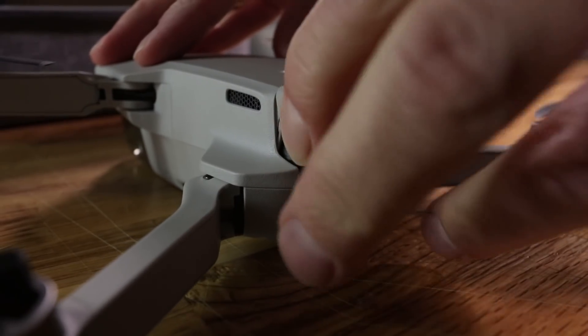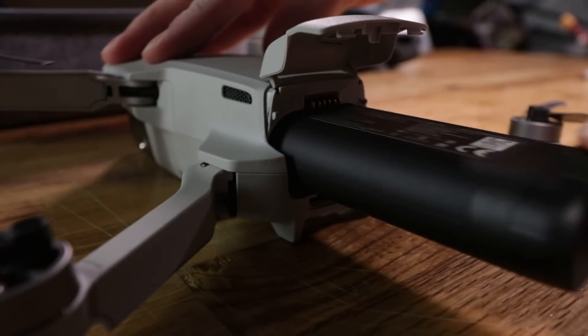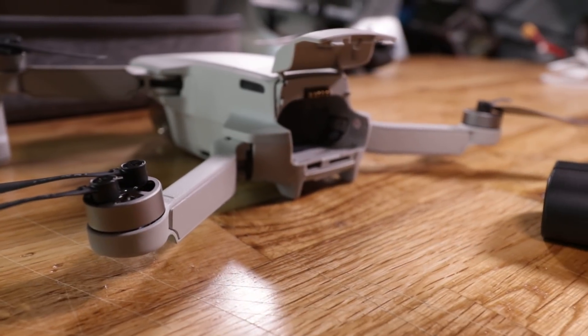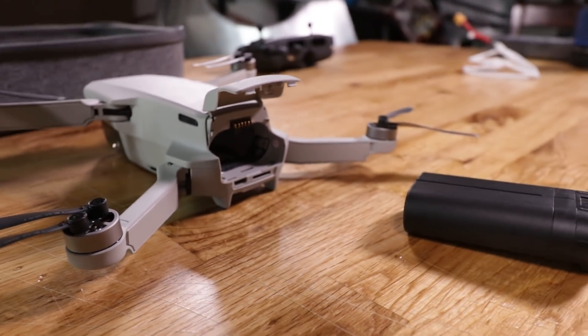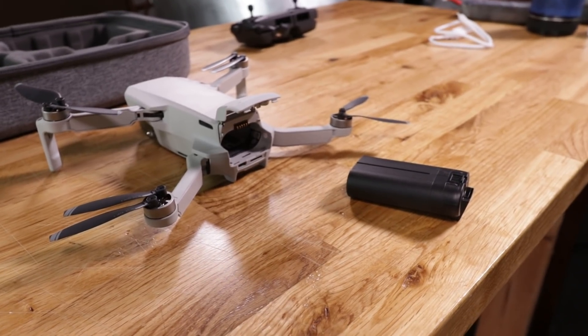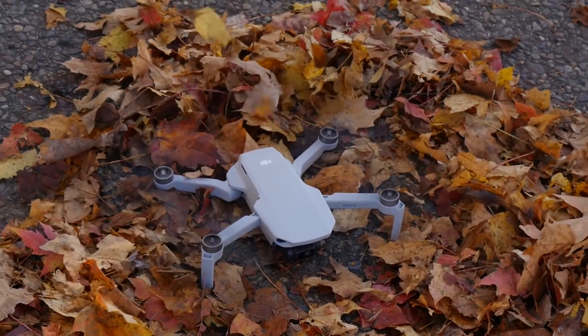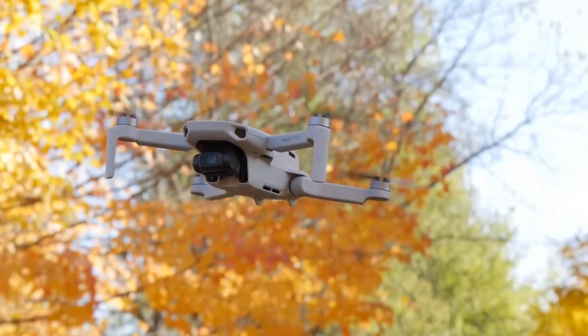Speaking of the battery, it's actually interesting — these might look familiar to you. It is a 2400 milliamp two-cell lithium-ion battery, which is cool because it gets you about a 30-minute flight time. It's also significant because traditionally drones would use lithium polymer batteries. This allows the Mavic Mini to get great flight times up to 30 minutes.